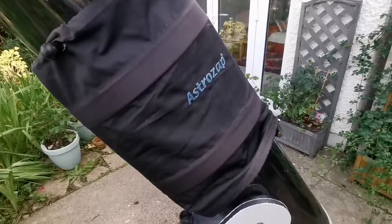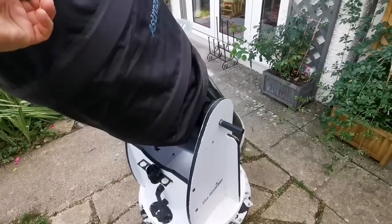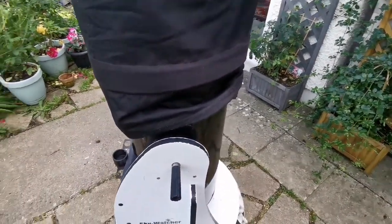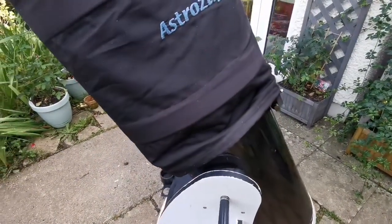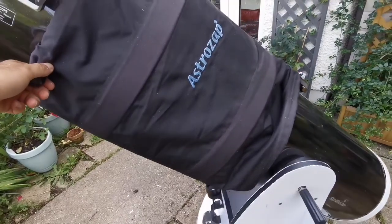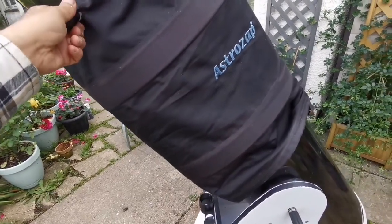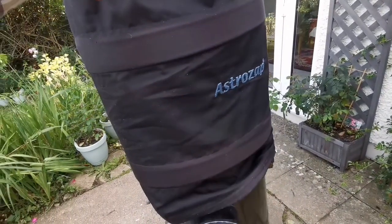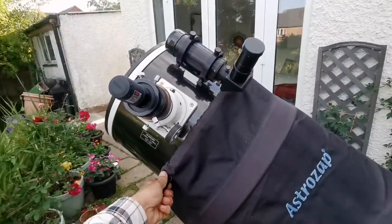This is the result — buttery smooth! Never had it so good. Even near the zenith it's easy to move. Buttery — it's not slippery like soap, it's buttery. It has some friction but it's smooth. It's not zero friction — oh lovely!